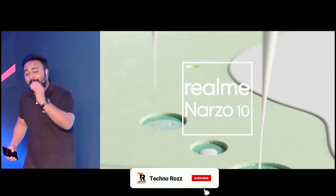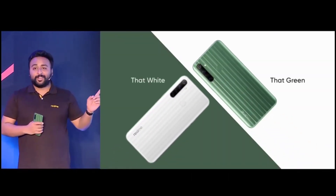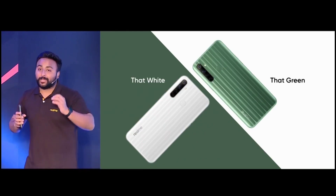The Narzo 10 will bring you some epic performance, but first, let's check how the new kid in town looks like. Honestly, the color variants are just gorgeous. We have two colors for the Narzo 10 — one is called that green, and the other one is that white.